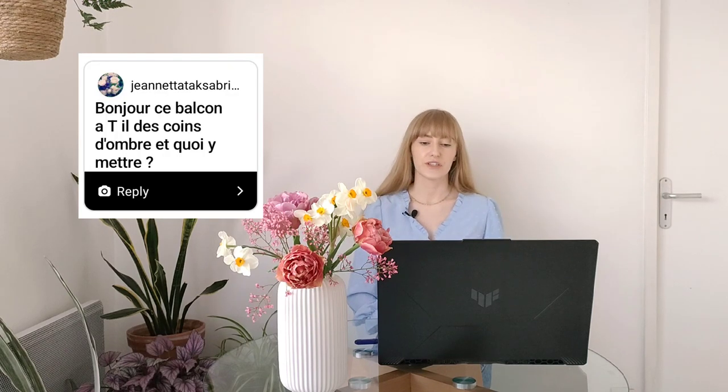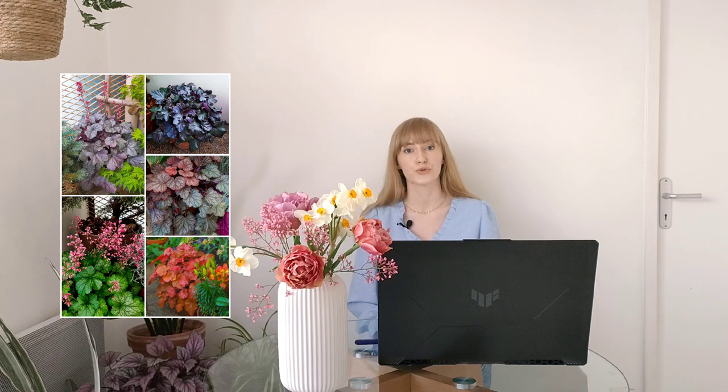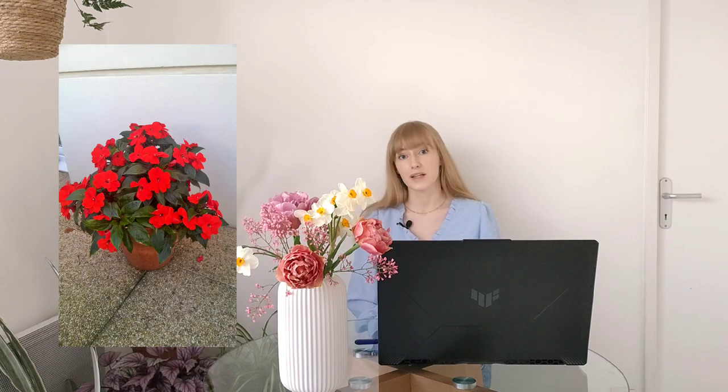Does this balcony have parts that are in the shade, and what can you put there? Yes, this balcony is entirely in shade — it's northeast-facing with only a couple of hours of morning sunlight in summer. Pretty much anything you see on my balcony you could plant on a shade balcony. Typical shade-loving plants include hostas — beautiful foliage plants that bloom in summer in different colors — heucheras in different colors that bloom late spring to early summer and attract pollinators, Brunnera, ornamental grasses like carex, ferns, and from flowering plants: begonias, impatiens, pansies and violas.